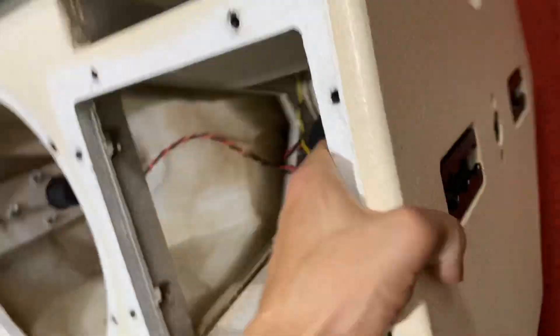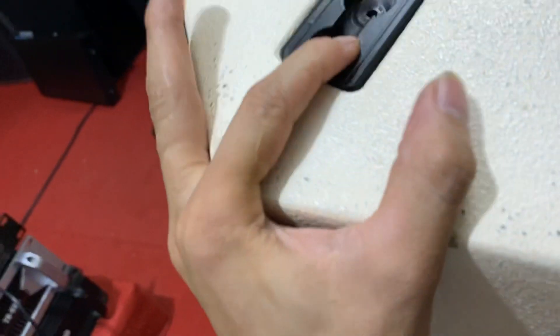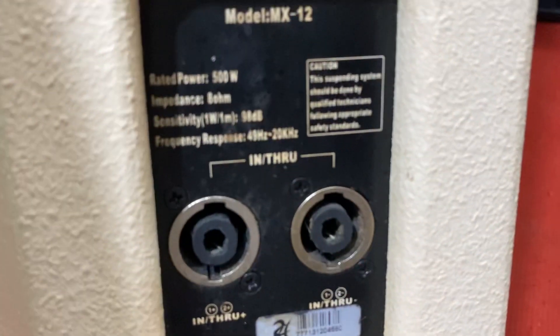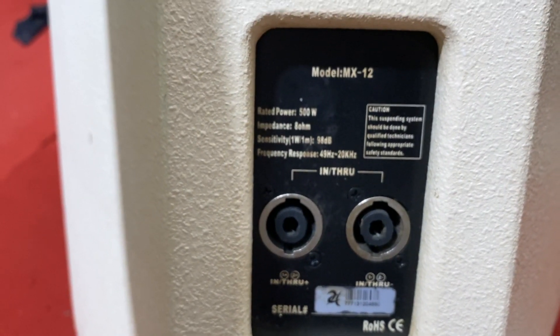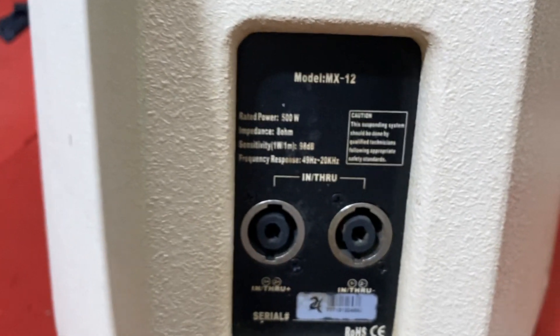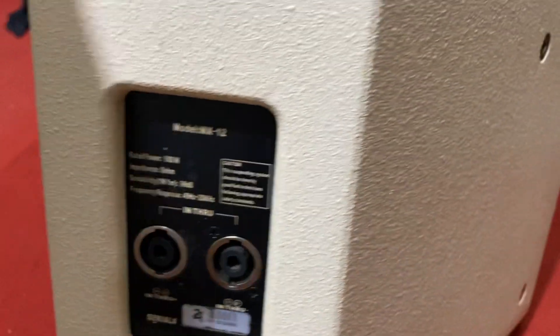Đối với dòng loa RKB này thì em có 3 model. Model thứ nhất là MX 12M như đây em đang quay. Model thứ 2 là CC912M, và model thứ 3 là CC910M. Đây là thông số của nó: công suất 500W, trở kháng 8 ohm, độ nhạy 98dB, hoạt động dải tần từ 49Hz cho đến tận 20.000Hz. Dải nó rất là rộng nhé, bát đánh khá là sâu.